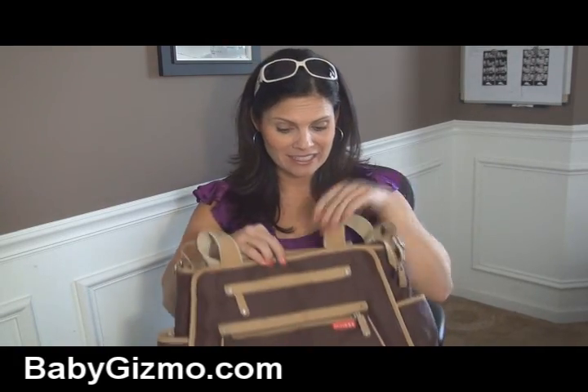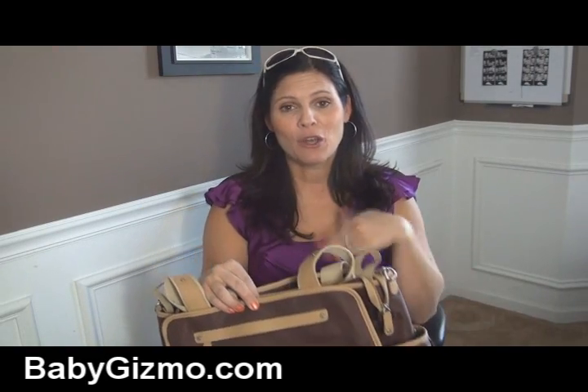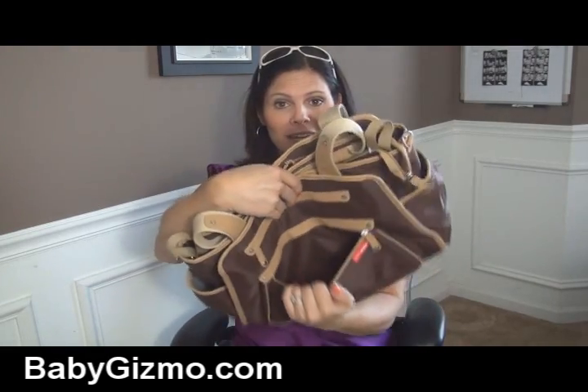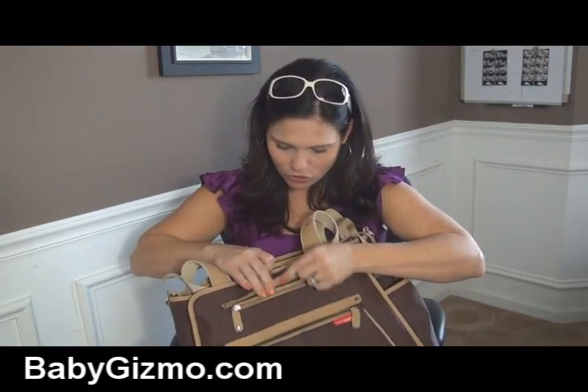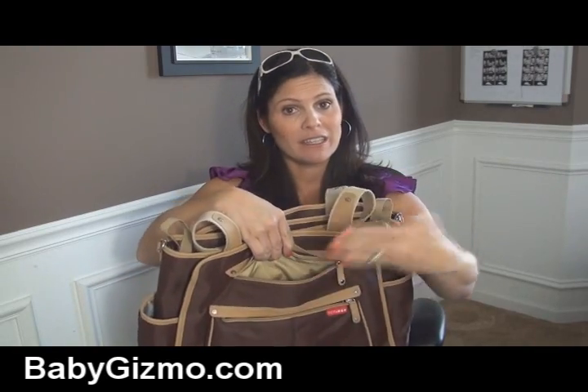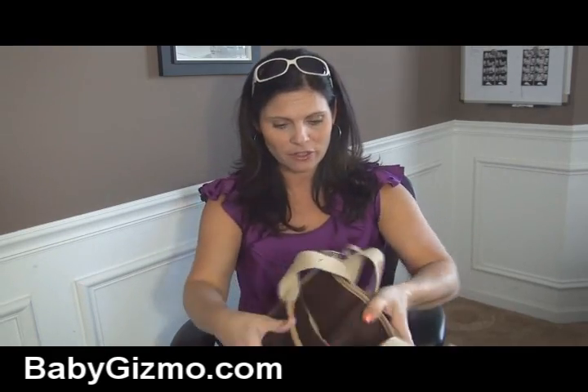Let's start with the exterior. First of all, it's a very easy wipe-down clean exterior. The whole bag is BPA and phthalate free. On the outside there is a bucket right here in the front. You also have a zipper pocket here — it's a smaller pocket, but for things that you want to get to quickly, like your keys or whatever.